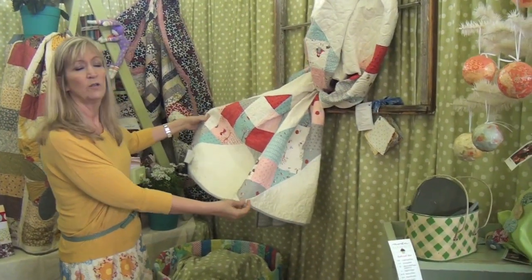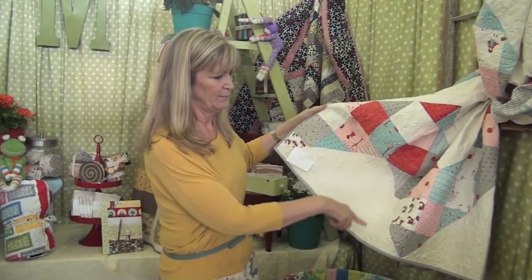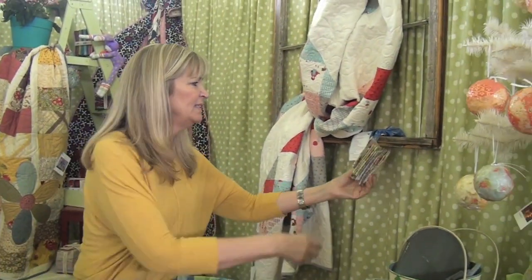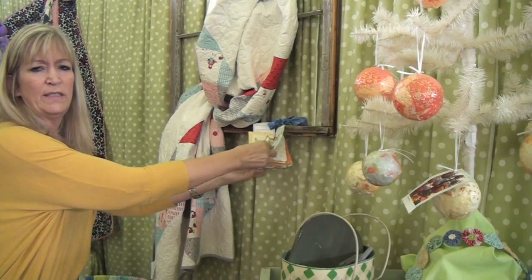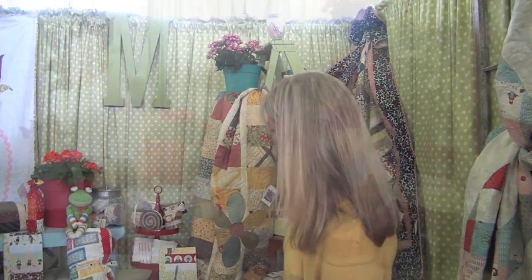Ani LaHoy has a new line of fabric called Walk in the Woods — just big charm squares, beautiful quilting, little ABC books. You'll want to check out ModaBakeShop.com and see all the hundreds of different patterns that are on there, completely free and downloadable.